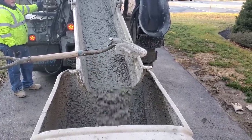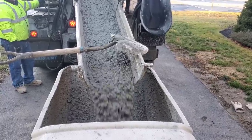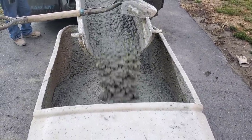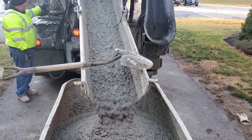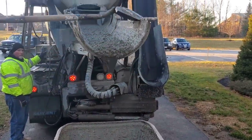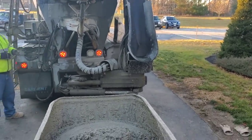Now if you've never seen a power buggy, these things hold probably between six and eight full-size wheelbarrows, so they hold quite a bit of concrete. On a sub base like this — on asphalt and concrete — you can fill them right up pretty good; they go pretty easily. It makes pouring pretty quick actually, especially if you've got two of them going.